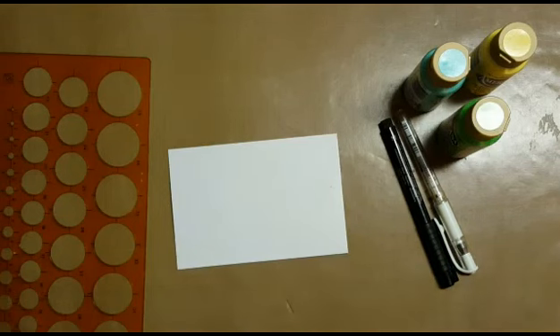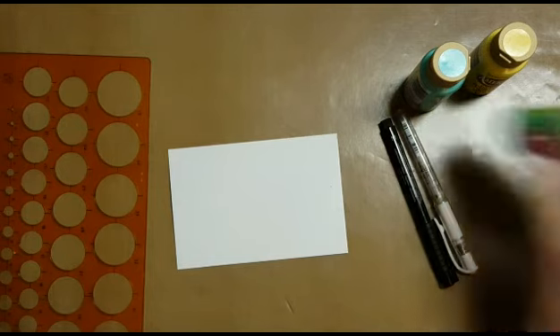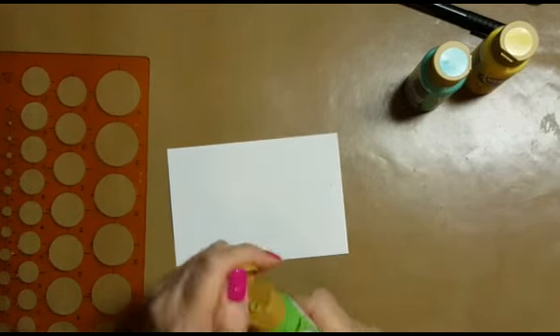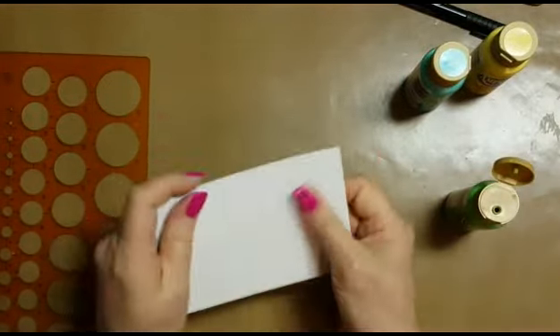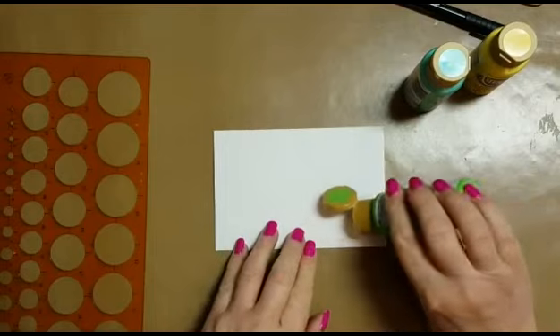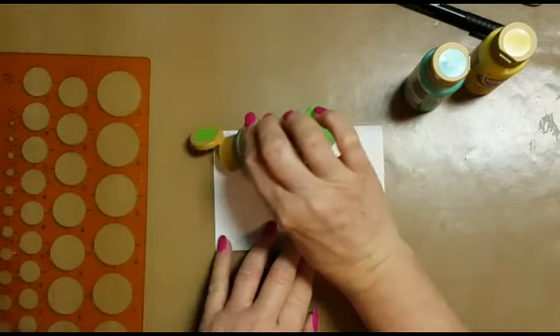Today I found this piece of card in the bottom of the box of kitty food I purchased and I decided to do a little doodling. I used three colors in the Americana acrylic paint range and I covered the card in a random fashion. The colors I used are Sea Breeze, Sour Apple and Sunny Day.